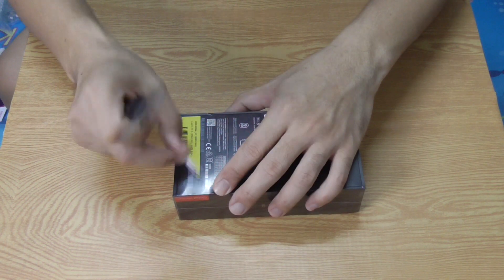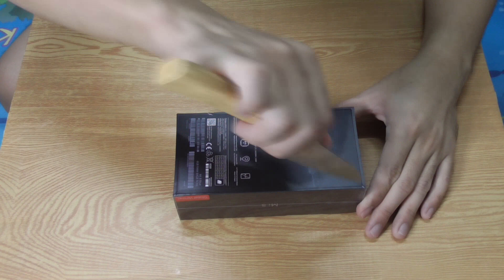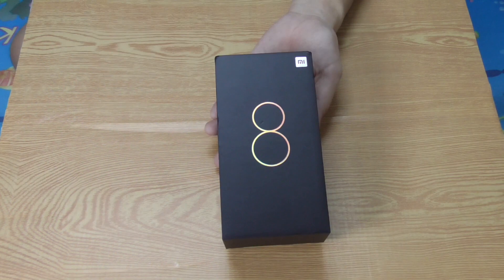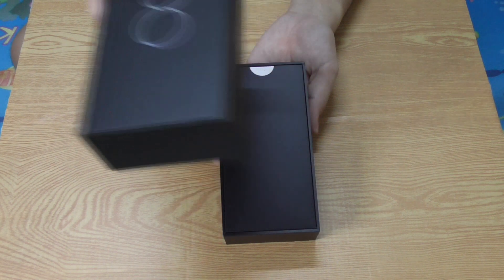So let us see what's inside. This is what's inside the Mi 8.